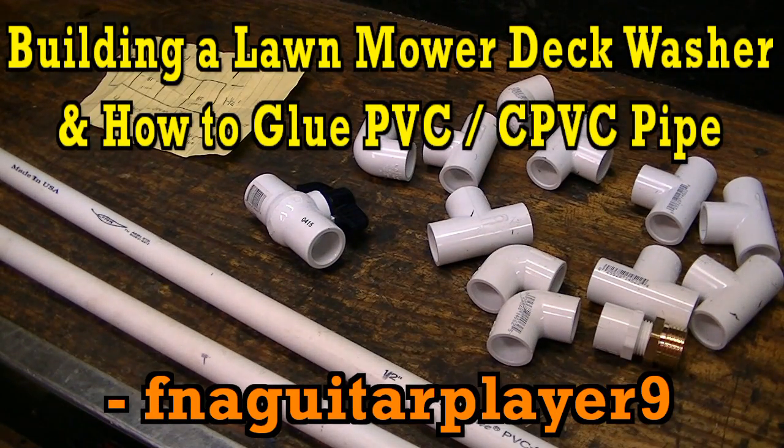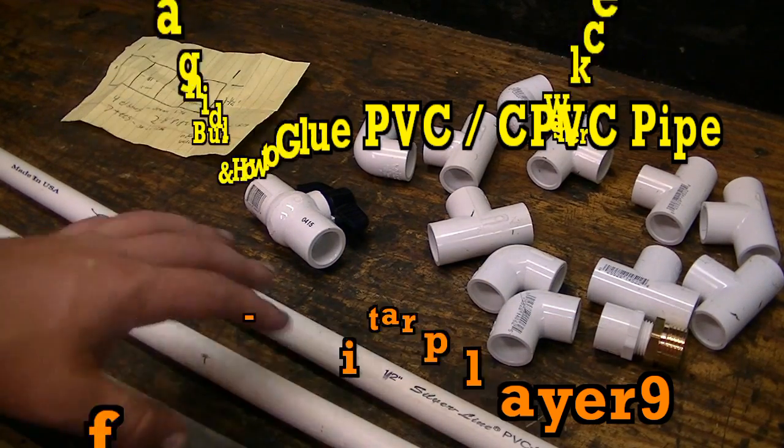Hey guys, today I've got a little different type of video for you. I'm gonna be building a deck horseshoe for a lawnmower and it'll make more sense when I do a mock-up over here.